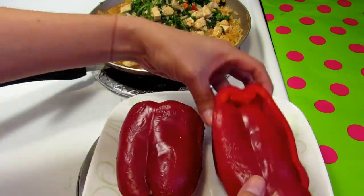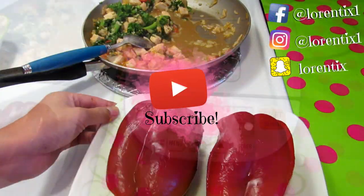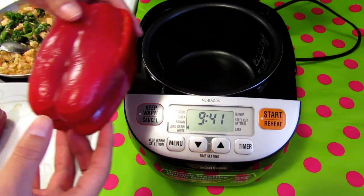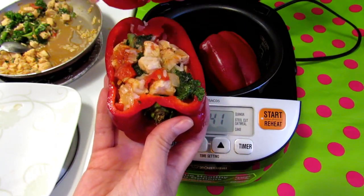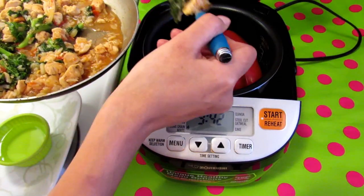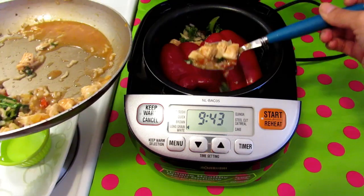If you are new, please subscribe and follow me on my social media. Now I'm going to place the peppers inside the pot, along with the chicken and vegetables mixture — and don't forget to add the juice.